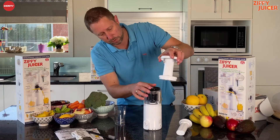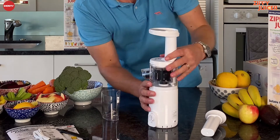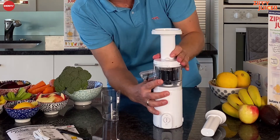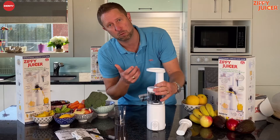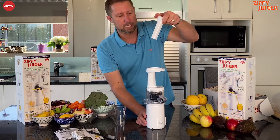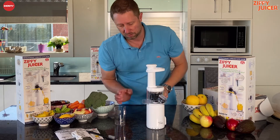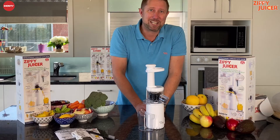Then all you do is clip the chute on top — it clips on like that. Did you hear that beep? When I push that down — hear that? So now you know the juicer has been assembled correctly. As soon as you hear that beep you're good to go. And then you've got the chute in the top, your pulp catcher — that's it, we're ready to juice.